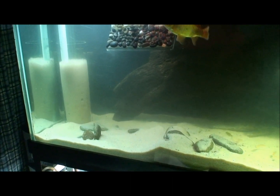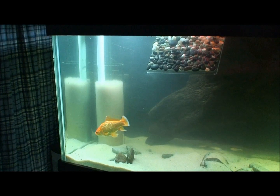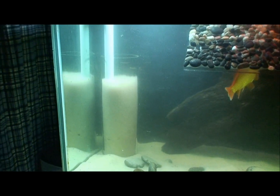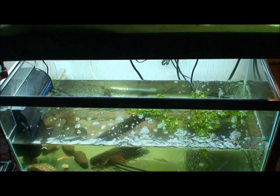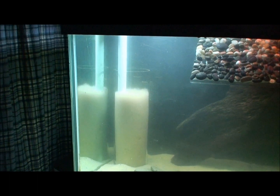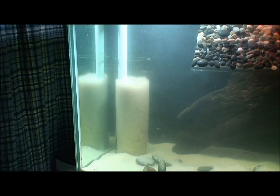I decided I wanted to try a fluidized sand bed filter — this is a test run for my idea. When I'm done, that will be sitting in a tank below this tank, which will be a planted tank, with overflows draining into it and it will overflow over the top of the glass tube.